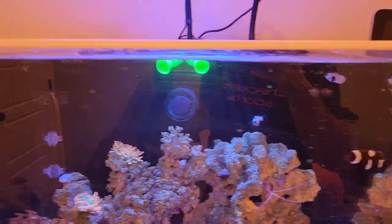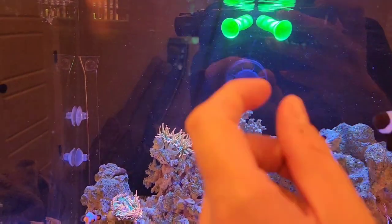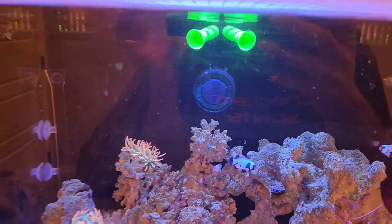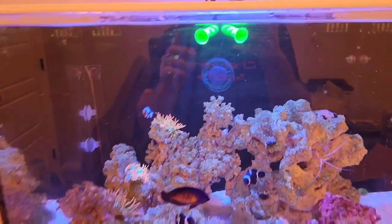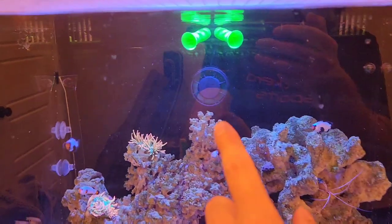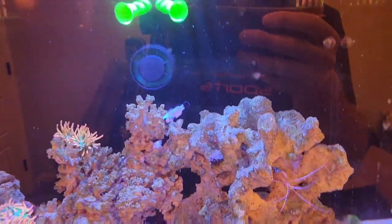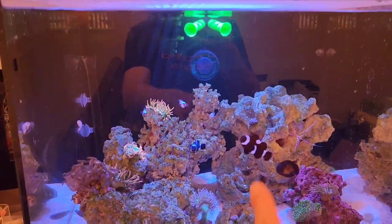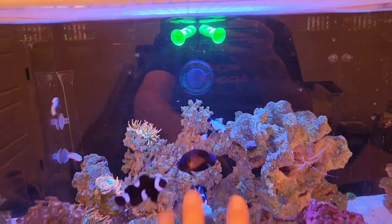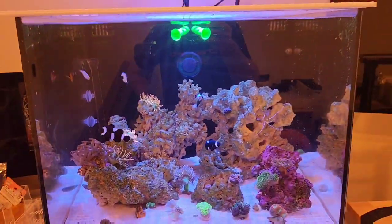I'm going to round this out — the corals are in. They're kind of big so it's a little awkward, basically pointing at the corners. I've got my AI Prime on random at 25 to 60 percent at high variance, and my return pump is around 500 gallons per hour — those are the current parameters.